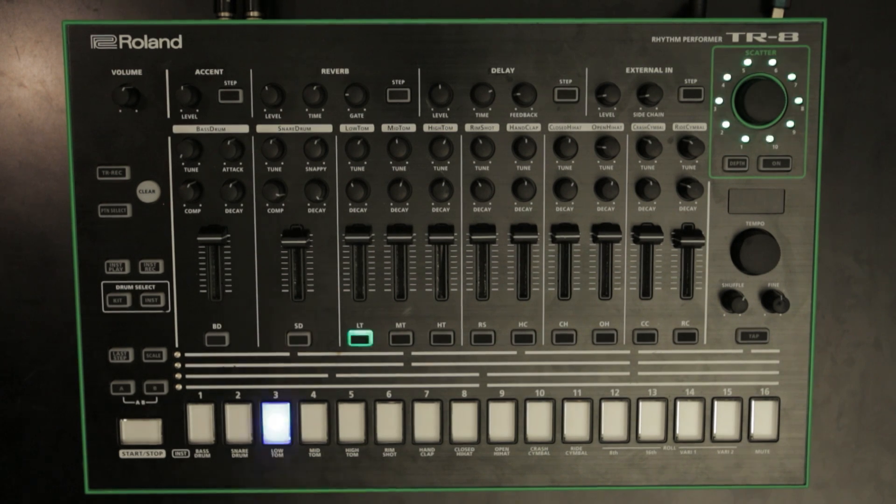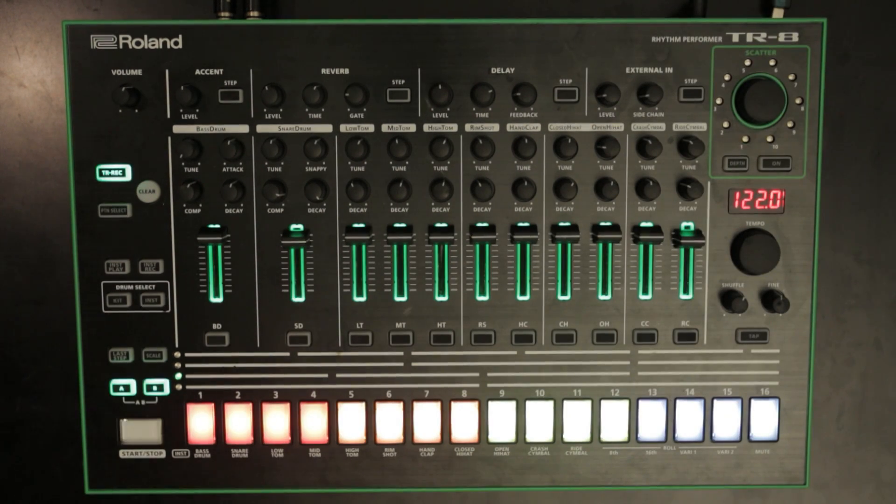Press the lit Step 2 button to start the update procedure. When all the step and instrument buttons blink, turn the TR8 power off and on again. You are now ready to use the update.